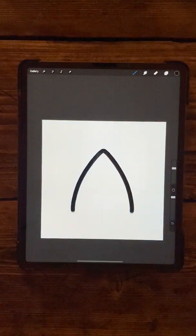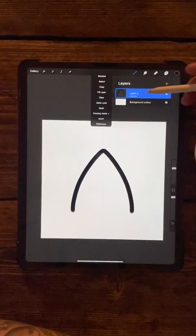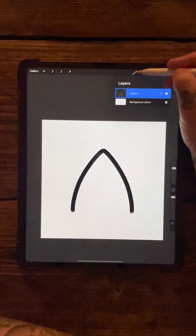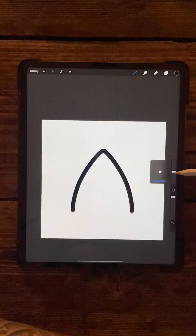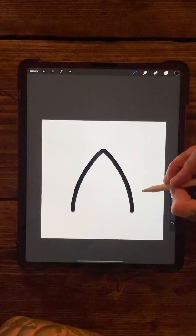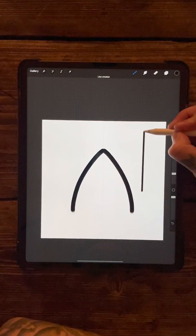So we'll start with that, and then you want to get rid of the drawing assist - just click your layer and press drawing assist - so now whatever we draw will not be mirrored. Come back into your hard airbrush and bring the size of the brush down by about 20%, then draw a line and hold it so it snaps into place.